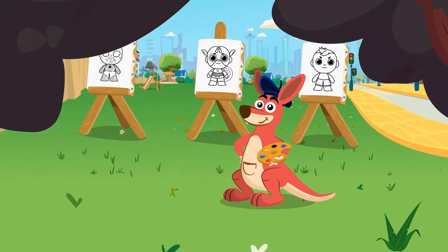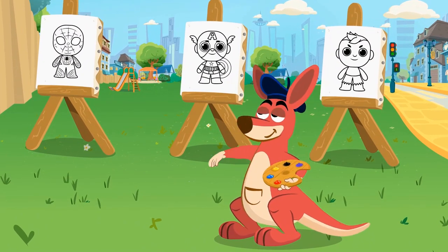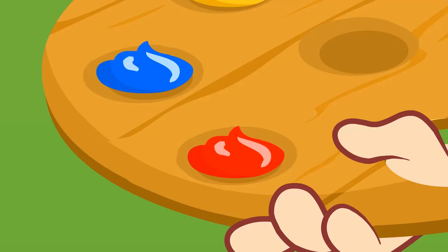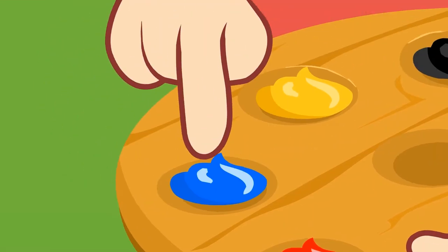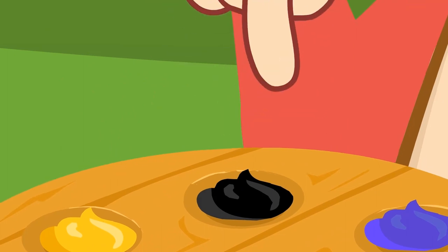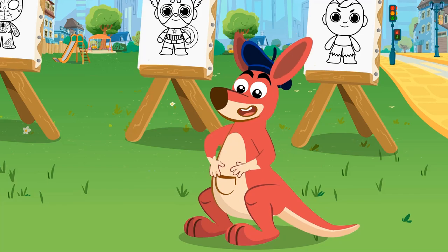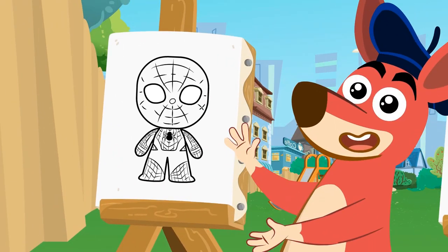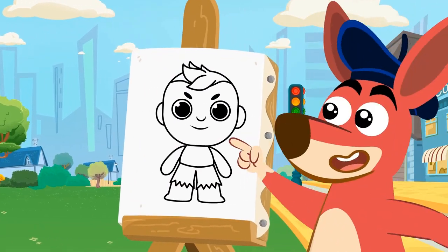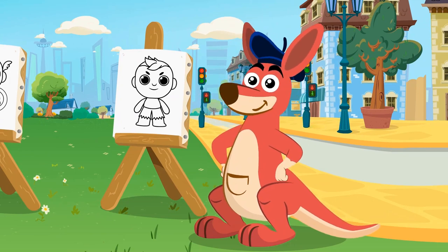Hi, Kangoo! What are you going to teach us today? Let's color some superheroes! How cool! What colors are we going to use? Red, blue, yellow, black, and purple. Now let's meet the superheroes: Spider-Man, Captain America, and the Hulk! The Hulk is my favorite superhero — Smash, Hulk!